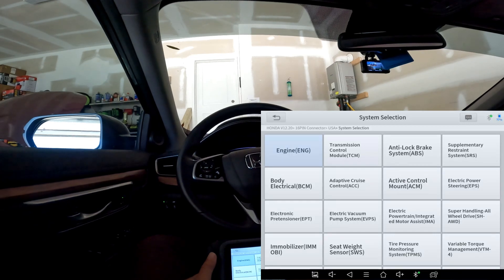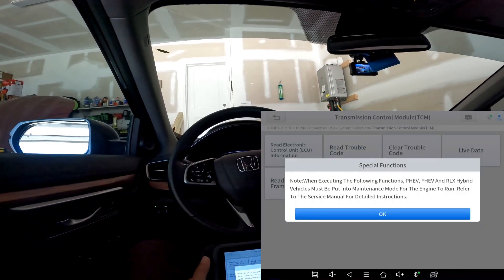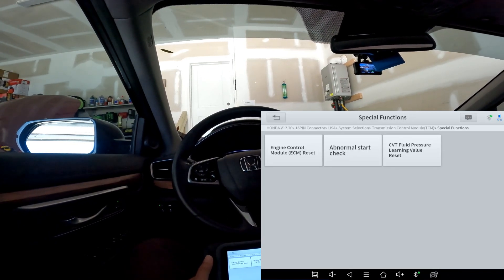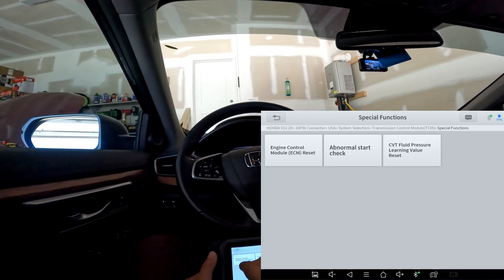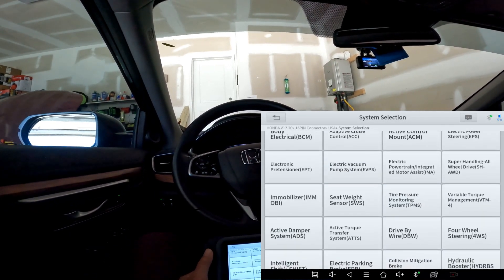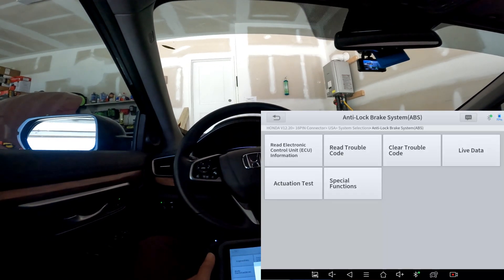Let's back up. If we go to different systems — for example, the TCM — you're going to see a nice list of special functions as well. Go to special functions and you'll have normal start check, CVT fluid pressure, ECM reset — and if you put a new TCM control module in, you'd probably have to do that ECM reset. Now here's an interesting one: go to ABS. Pretty much most of these modules are going to have their own special functions submenu.